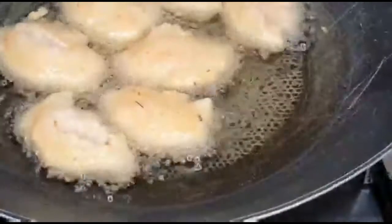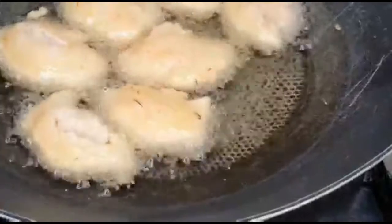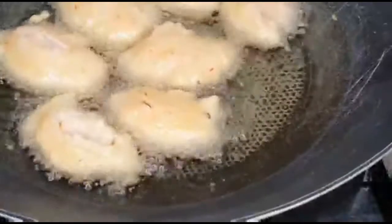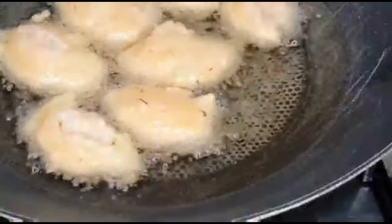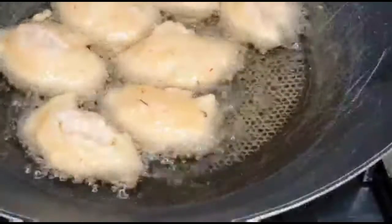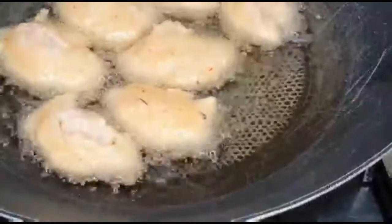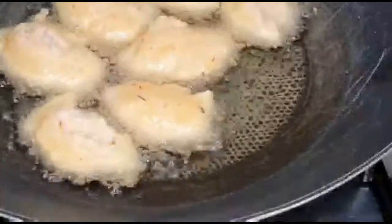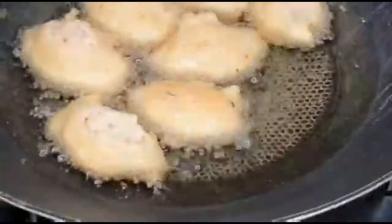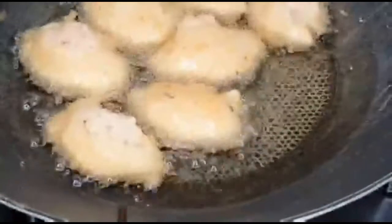Try to fry on low to medium heat — not too high, not too low, just average. For me, I really like it dry. I really don't like when it's not dry, so I'm going to press it when it's ready. Okay, it's time to flip it.